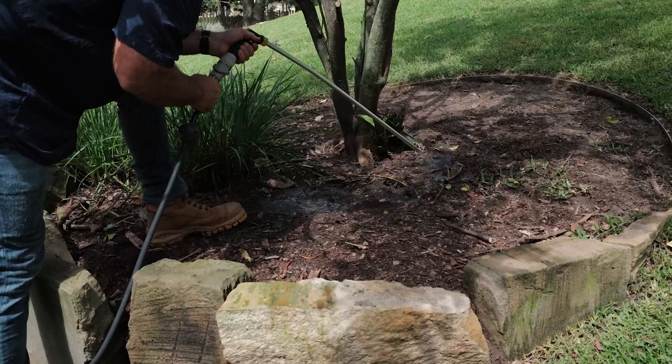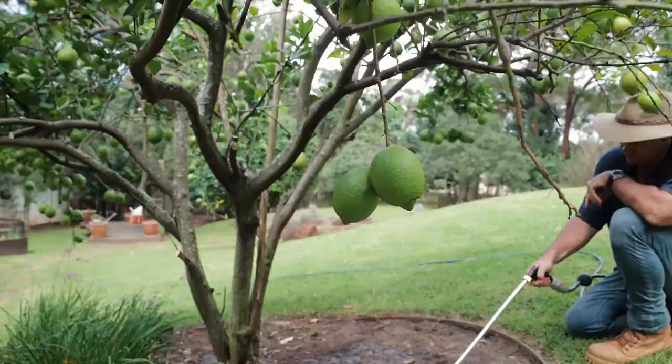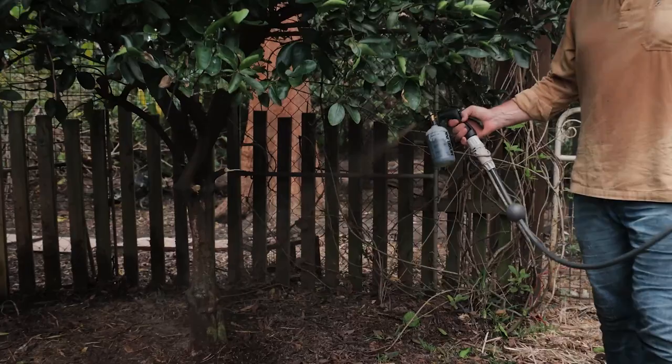Depending on your climate you can give them a water once or twice a week through summer and once a week in spring and autumn with the Hoselink root waterer, which hydrates the tree right at the roots. Regular watering like this will make the fruit nice and plump. Citrus are pretty hungry plants so they'll appreciate a feed with garden fertilizer every three or four weeks through the growing season too.